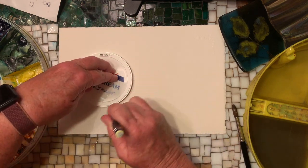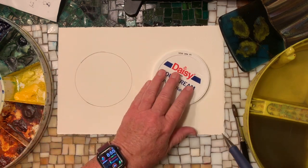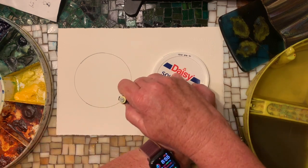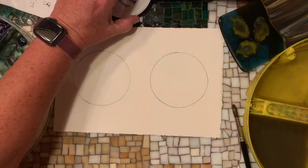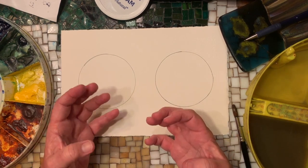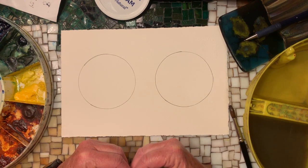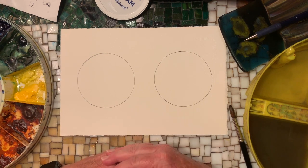I'm using a pencil and Arches 140-pound paper. Arches paper is cotton-based paper, and a lot of the paper that you buy in your craft stores is wood-based, wood pulp paper. It absorbs the water differently. So unless you're trying this on the same thing I'm using, you may be getting different results. Sometimes it's worth just investing in it.